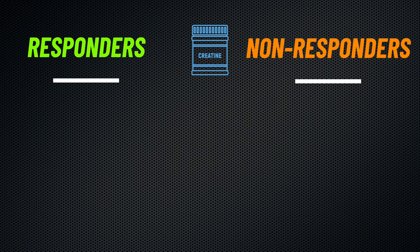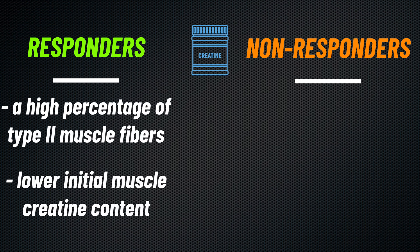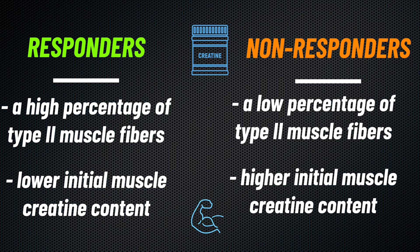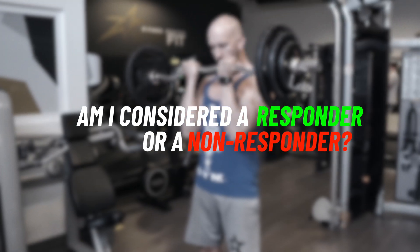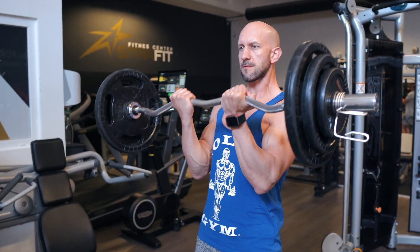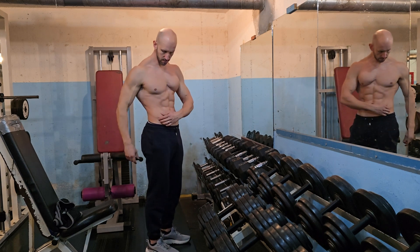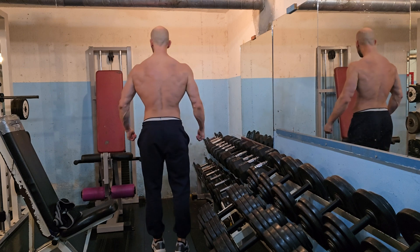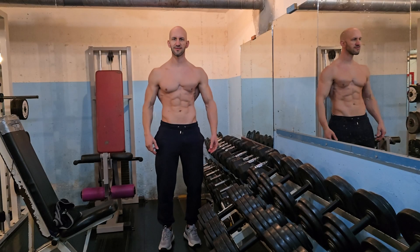It's worth noting that not everyone responds to creatine in the same way. Research suggests that those who respond well tend to have a high percentage of type 2 muscle fibers and a lower initial muscle creatine content, while non-responders typically have the opposite. Determining whether you're a responder outside of a clinical setting is difficult. However, if you are a responder, studies indicate your weight should increase slightly after a month due to water retention in the muscles. I recommend trying creatine for a few months and monitoring changes in strength and weight to see if it works for you.